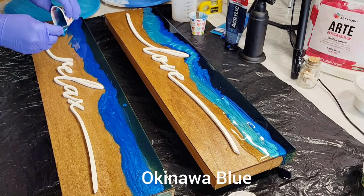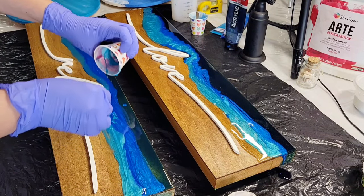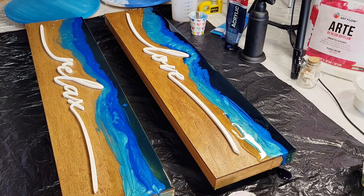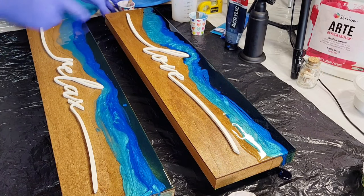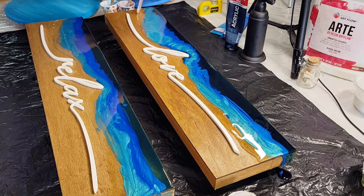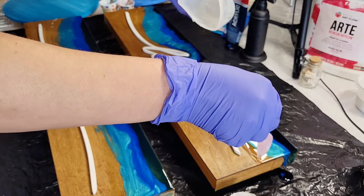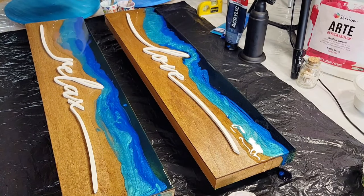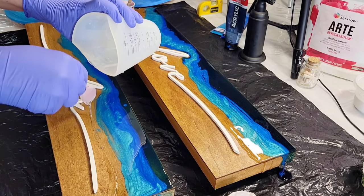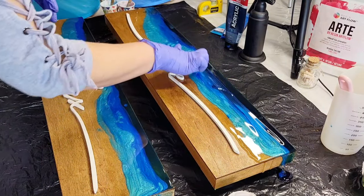And the next color - you can see here I'm just randomly placing the colors however they fall. I'm just adding a little bit more clear resin. I just find that you get better cells when you have more clear resin laid before the colored resin. It's just my experience, and I'll just let the three colors blend together.